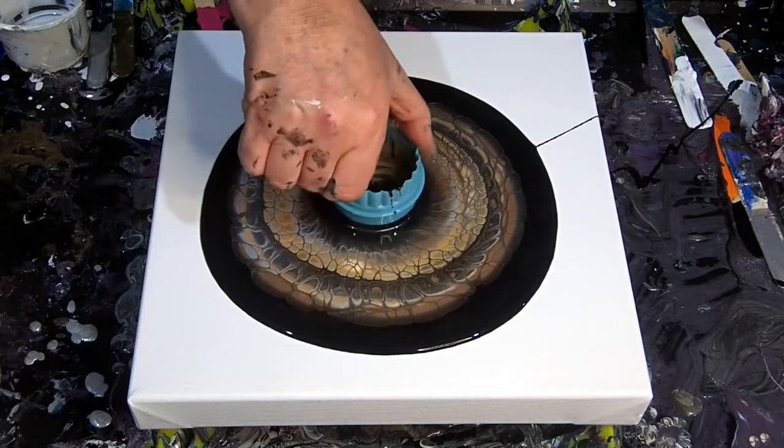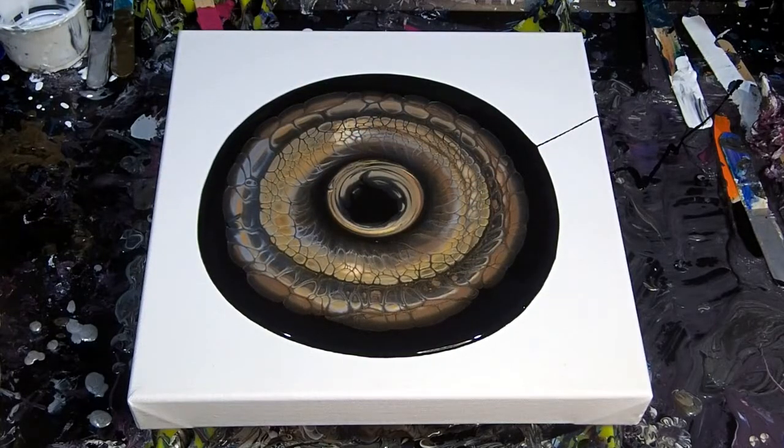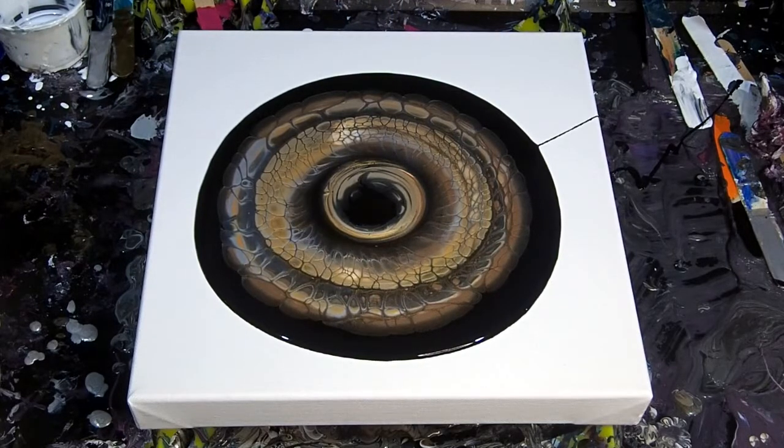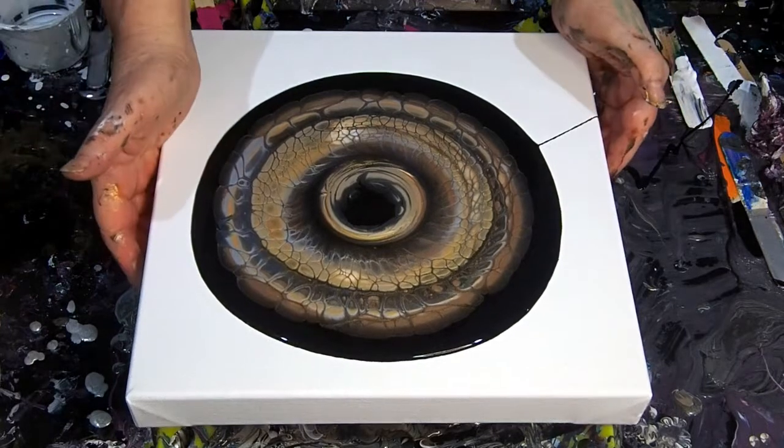Always a challenge to know how to finish it. This time I've just twirled it around and I think that worked quite well in this one because the gold on the outside has sort of formed a little bit of a pattern. Next time if I was a bit more careful about how I put that black center in, it would even be more even.